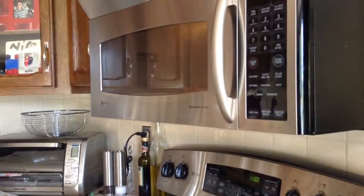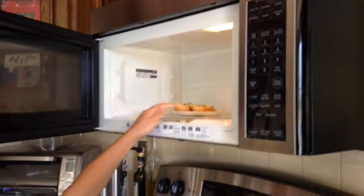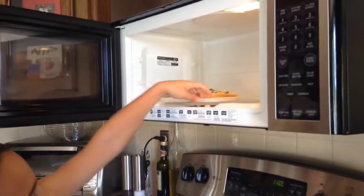Then there it is. It is up. Let's just open this. Cut it out wherever it is.